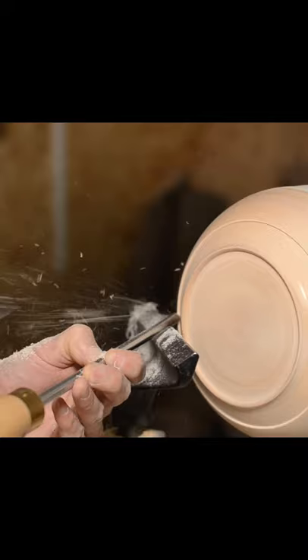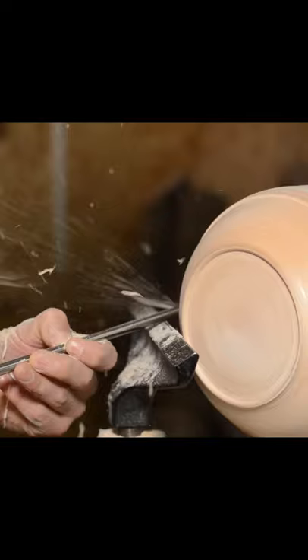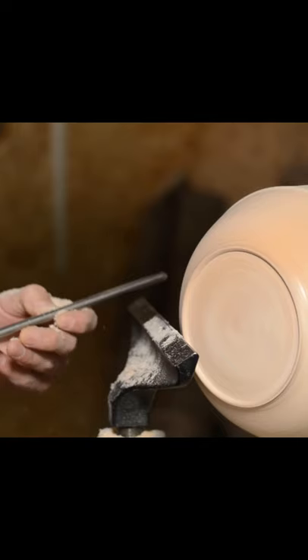Number two, your bowl doesn't know that it's hollow. When you mount your bowl on a good solid wooden jam chuck, your bowl — no matter how thick or thin within reason — does not act like a thin bowl. It acts much like a solid piece of wood. If you turn a very thin bowl from the inside towards the outside you'll get vibration. That doesn't happen on a good wooden jam chuck.